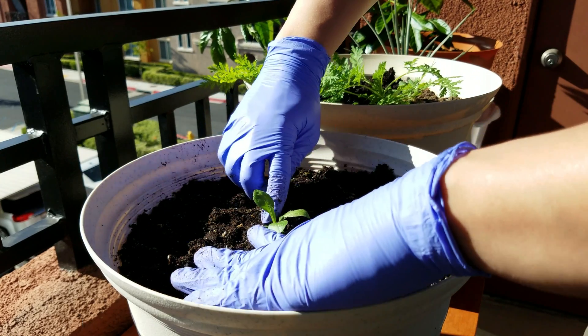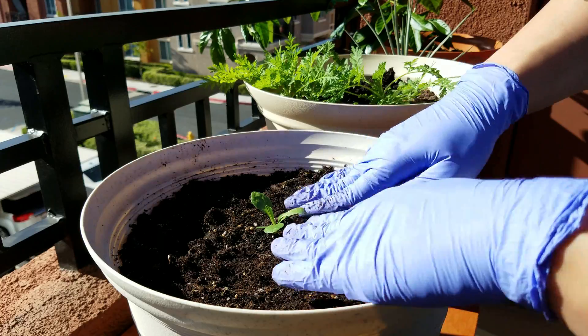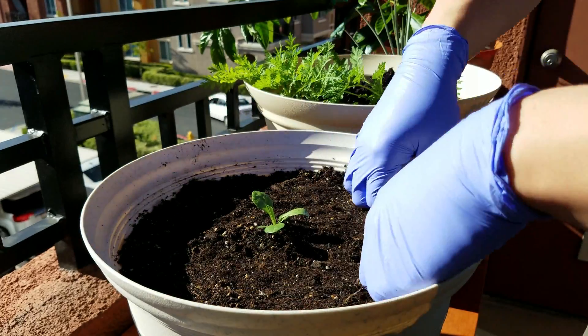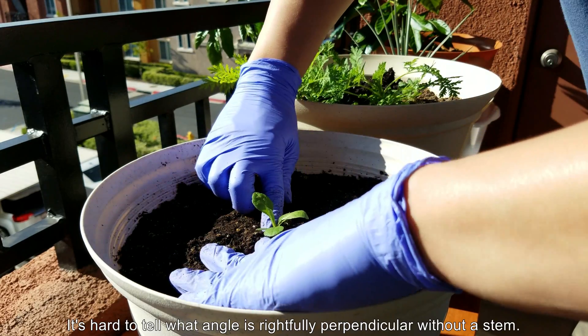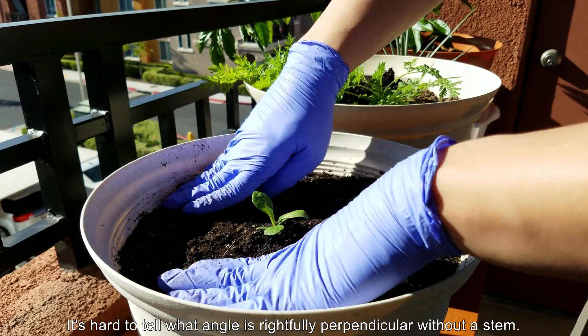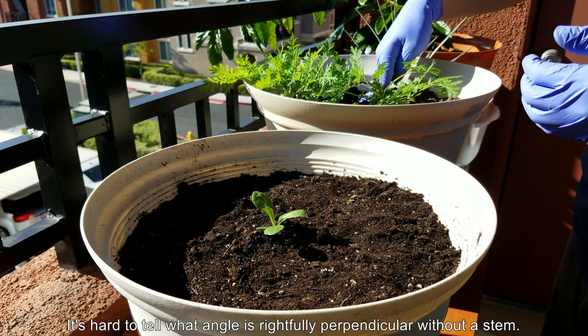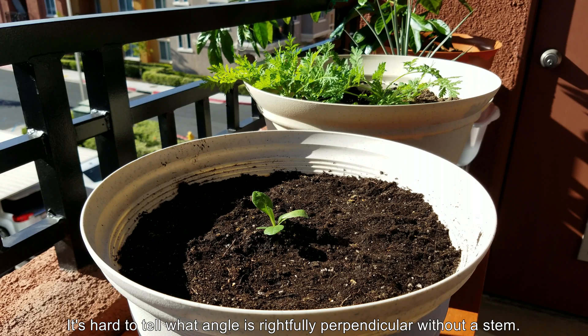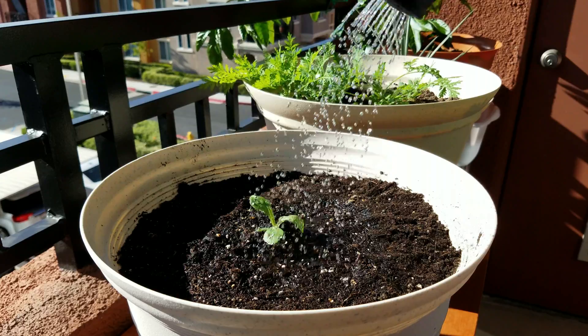I planted this too low in retrospect. At the time I thought it was just perfect but there was no stem to position the whole thing perpendicularly by. And even if there was, in the early stages the stem is very malleable according to phototropism and will just bend wherever the sun goes. So you can plant something thinking it's at the perfect angle and then it turns out not to be. Typically it's just easier to spin the pot.